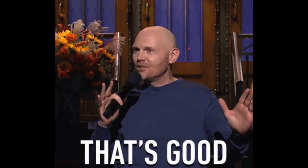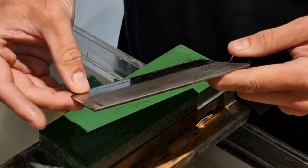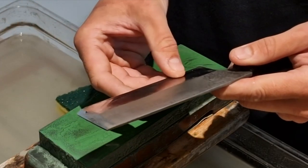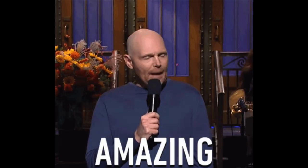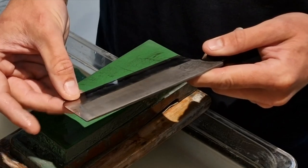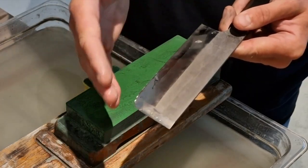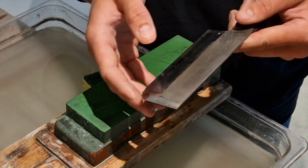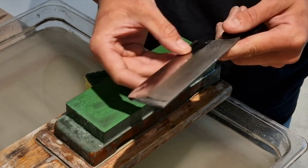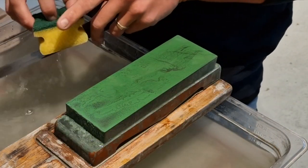I can feel a burr all along. Also, my burr is consistent — it's not thicker over here than over here or at the heel. If it's really thick up here, you're maybe putting too much pressure or slightly changing your angle. If you go higher, you form a burr more easily. So you want to be as consistent as possible — that's why checking is important, especially if you're doing this for the first time. Just do the whole edge, then check again.